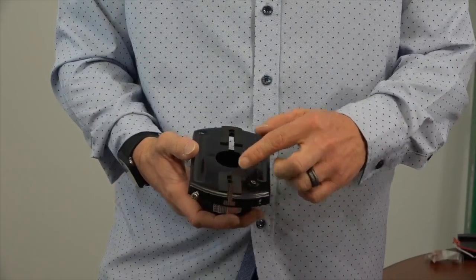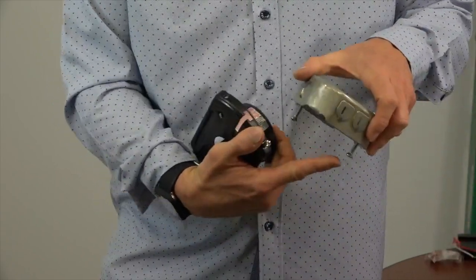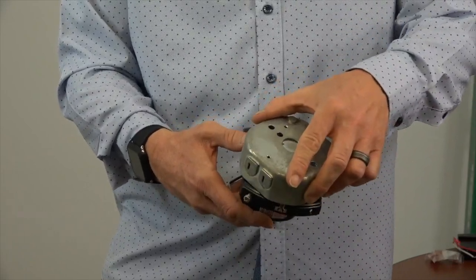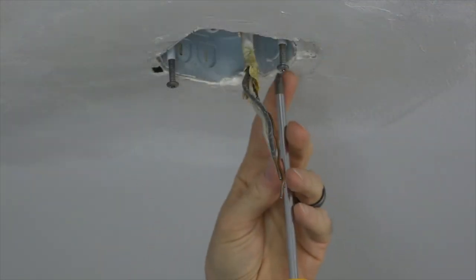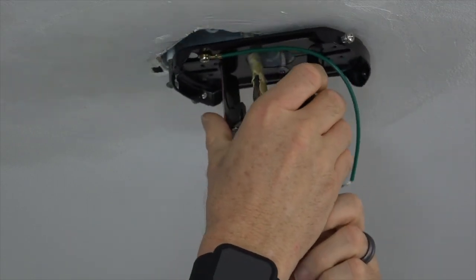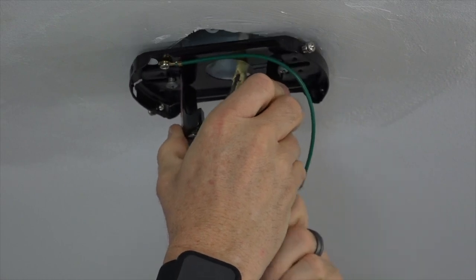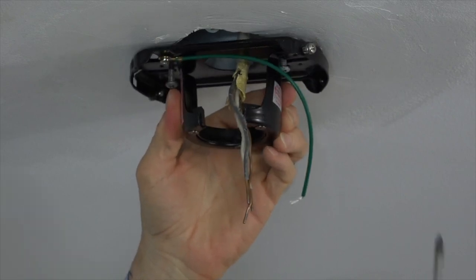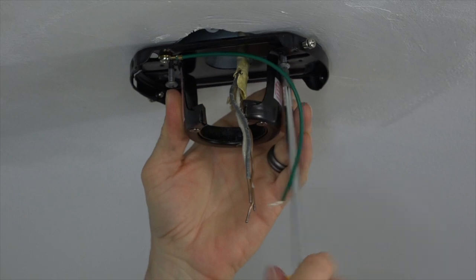This fan features a slide-on mounting bracket for easy installation. There are two slots in the mounting bracket that align with the two screws in the outlet box. To install, use a screwdriver to loosen but not remove the two screws in the outlet box. With the flat side of the mounting bracket facing towards the ceiling, feed the house wires through the bracket, align the slots with the outlet box screws, slide into place, and completely tighten both screws to secure the bracket to the ceiling.